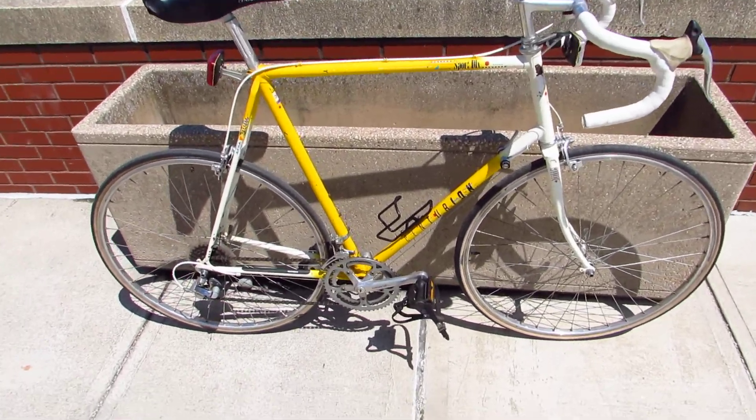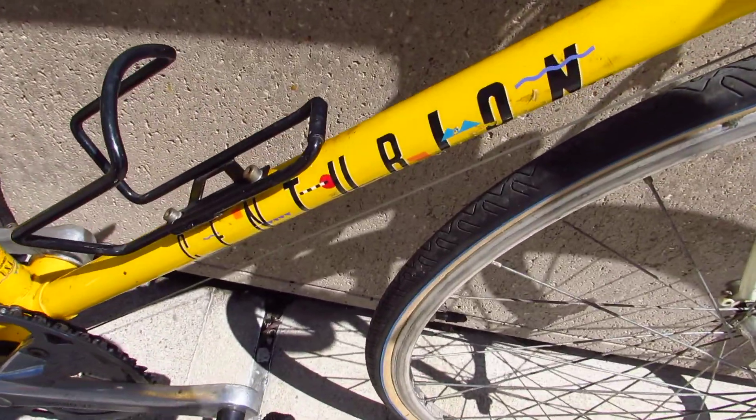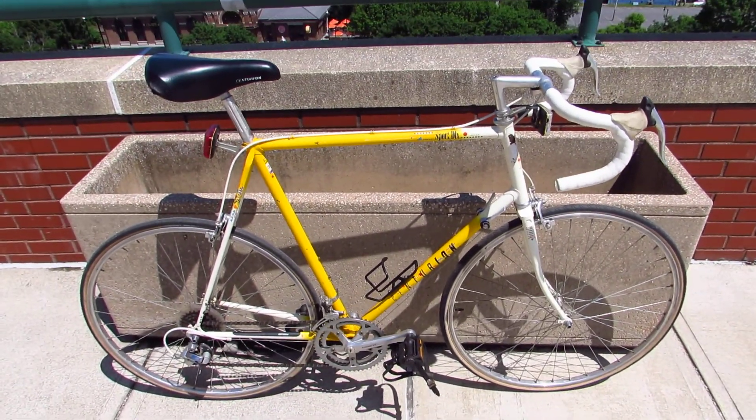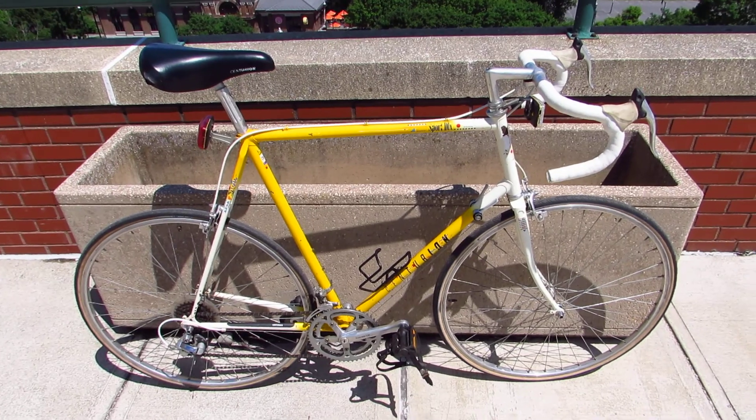So that's the Centurion Sport Deluxe - slightly bent, but still an awesome little bike. Thanks for watching.